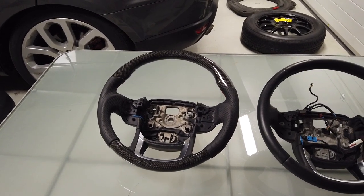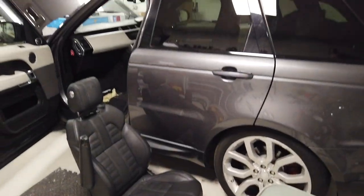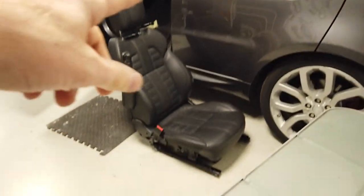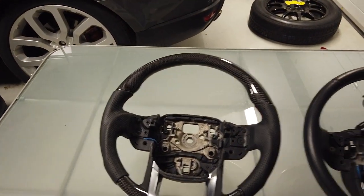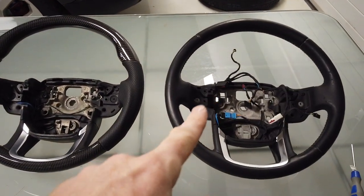We're going to have a go today at upgrading the steering wheel on our project Range Rover Sport. It's still a bit of a mess but we fixed the audio system and we're getting all a bit excited, so we're going to fit a new steering wheel.